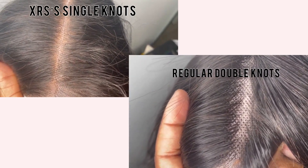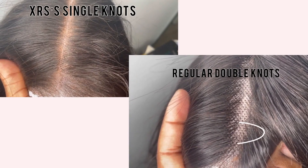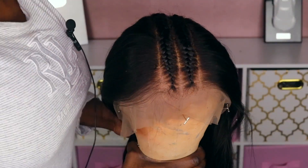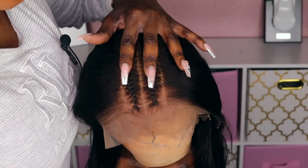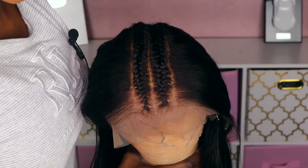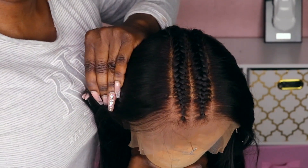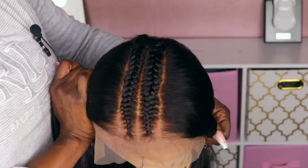As opposed to double knots, which make the knots bigger and harder to bleach. You guys know sometimes you bleach a unit and it still doesn't look natural — most likely that other unit is single knot wefted. This is what the unit looks like on the mannequin head. As you can see, it looks very natural even though this is not HD lace — the hair on the lace has a very natural appearance.